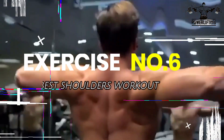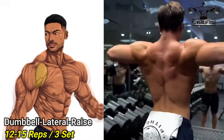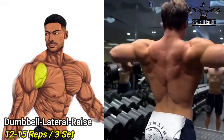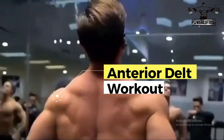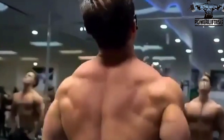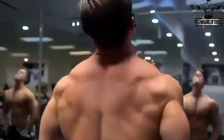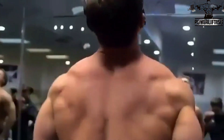Dumbbell lateral raise: slowly raise the dumbbell up to around your shoulder's height. It's important that you do not let your wrist go above your elbows while raising the weight. This exercise targets the anterior deltoids of your shoulders. Pause at the top of the movement, then slowly lower the weight back to the starting position and do not let the dumbbell touch your body.